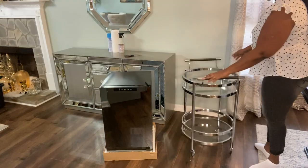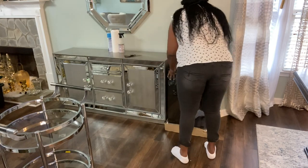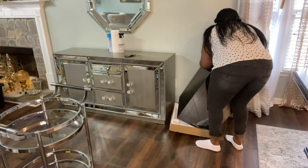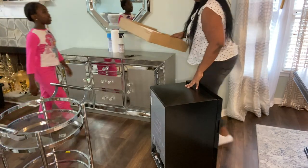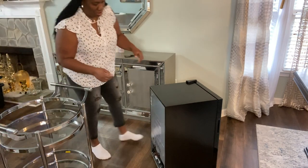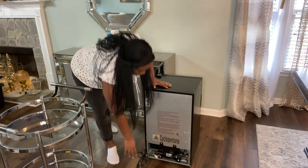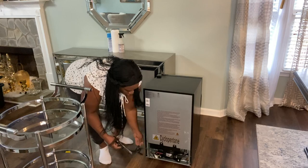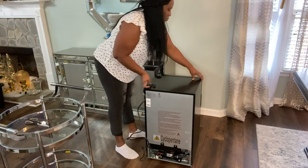The fridge is nice and light, and it is so chic — I love the black on it. It has some sheen to it and a glass look as well. It is light, as you can see I'm lifting it, so it's something you can pretty much move around your home if you don't have a stationary place for it. That is very convenient. The electrical wires were very well placed in the cooler, and here you can see I'm taking them out and plugging it in.